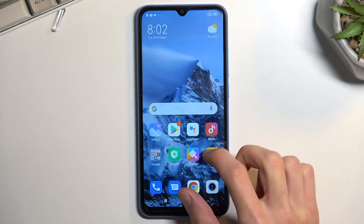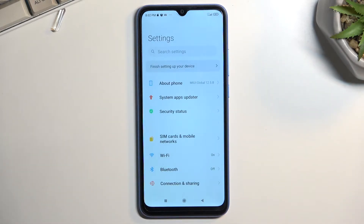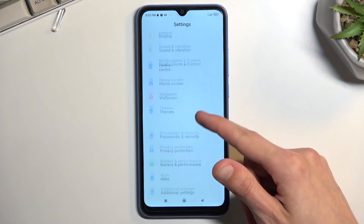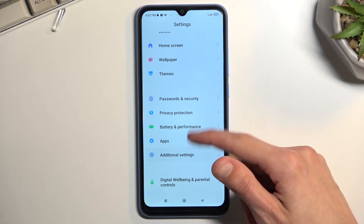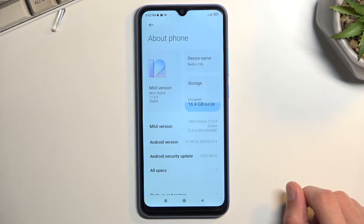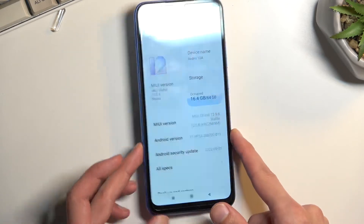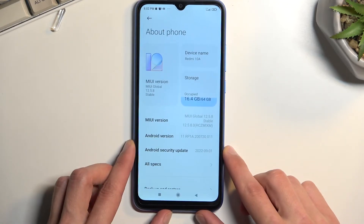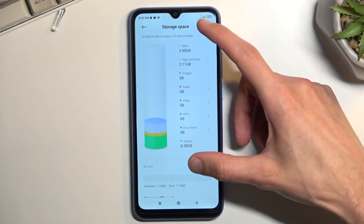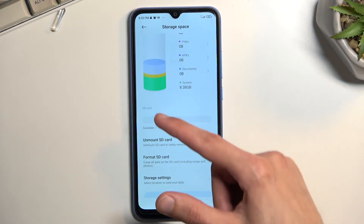To get started, navigate into Settings. From here we're going to look for Storage or About Phone — it's in About Phone. Here you'll find Storage. Click on it and this will show you the storage of the phone. Below that you will find your SD card.